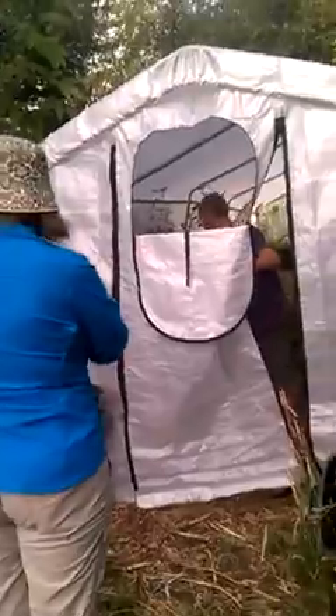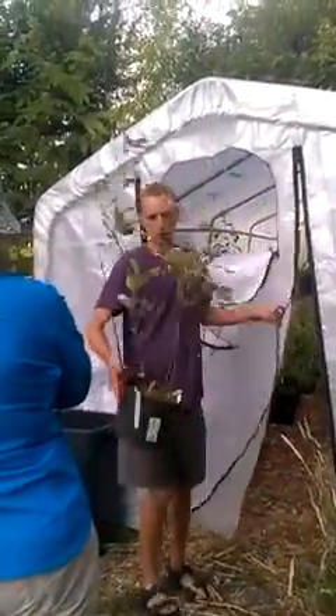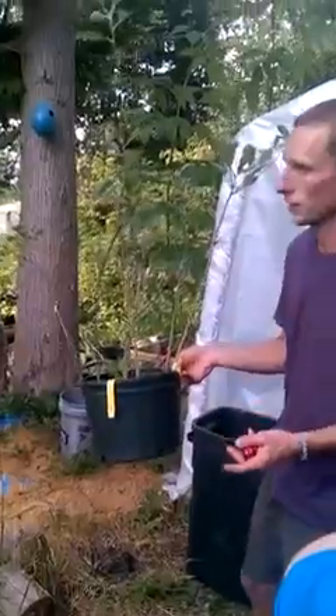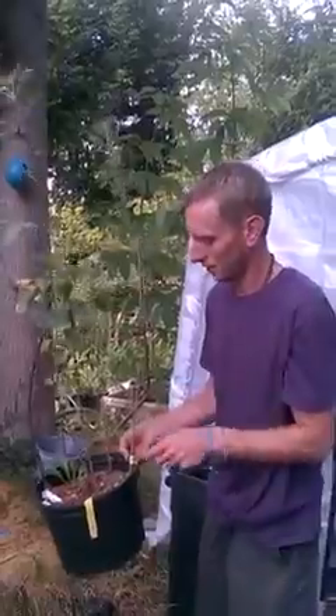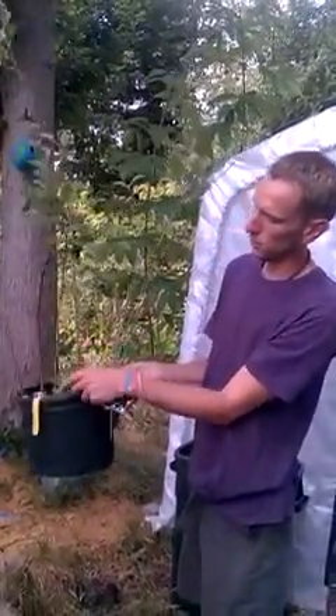Without computers and video games to distract you — this pot right here has seven trees. We fertilize it with comfrey water, that's the only reason they can live in this little pot. Some of them aren't living that well but they'll be okay.